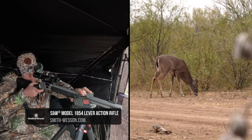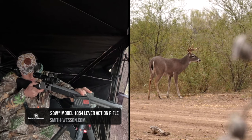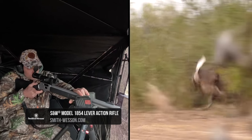If you want more information on the Model 1854 Series, visit www.smith-wesson.com and pick one up.